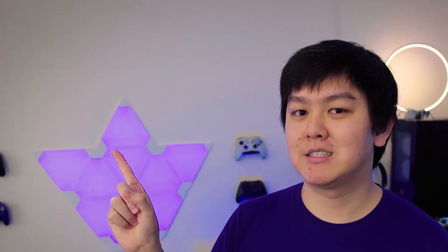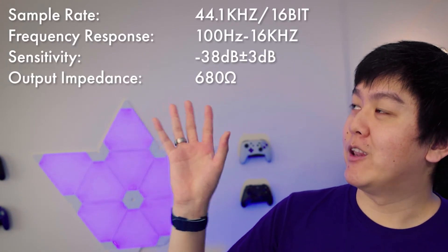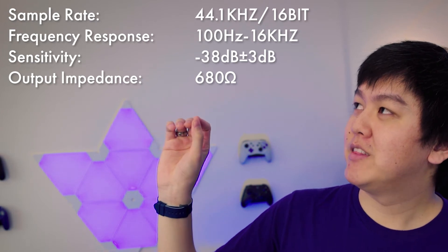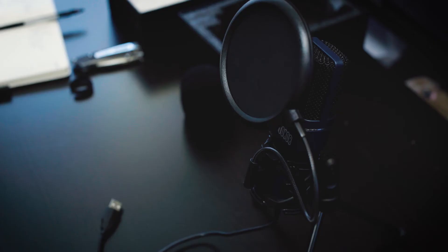This microphone has a cardioid pattern, which is great for gamers, streamers, Zoom calls, and even podcasts, as it will pick up anything directly in front of the mic and a little bit on the sides. But if you're really into microphones and looking at technical specifications, you're probably not going to be purchasing this budget microphone anyway. There's no gain dial or mic sensitivity dial to adjust, but that doesn't really matter since it's USB — when you plug it in, you can just adjust it in whatever program you're using, whether that's Zoom, Discord, Streamlabs OBS, and so on.